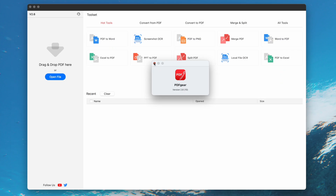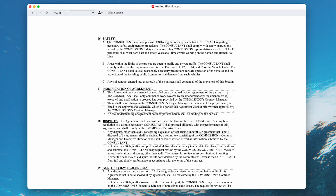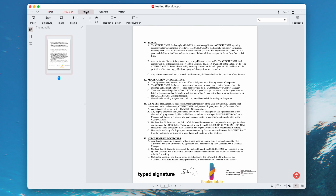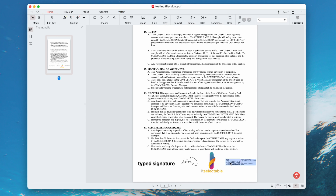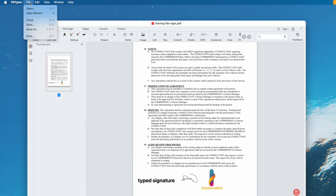Second, we can use PDF Gear to remove a certified digital signature. It is a free PDF editor that allows users to edit texts, fill and sign, and perform other PDF tasks. Open the file in PDF Gear, then select the digital certificate signature and press the Delete key. The signature is gone. Note that it doesn't allow removing a typed, drawing, or image signature. Finally, save your file.